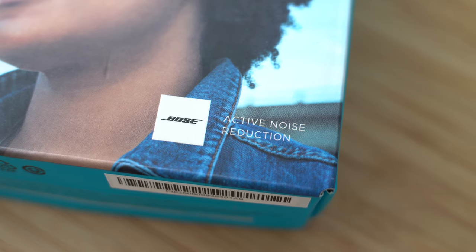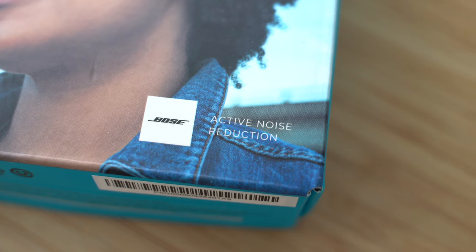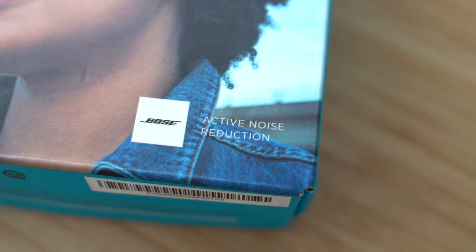Another big thing I noticed is the volume — it doesn't get super loud. It's about 60, maybe 70 percent of the volume of the AirPods Pro. I also did a comparison of the noise cancellations at Timeout Market. This is where I thought the buds would shine, because they have baked-in noise cancellation. But sorry guys — no. The AirPods are hands down better.